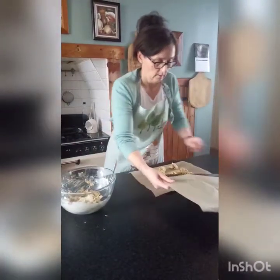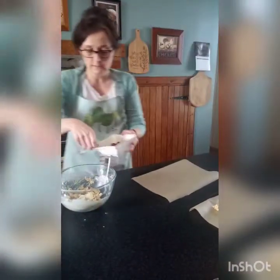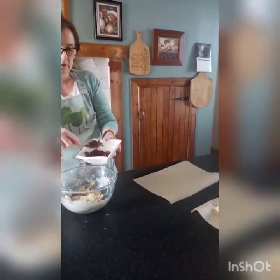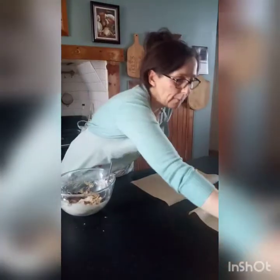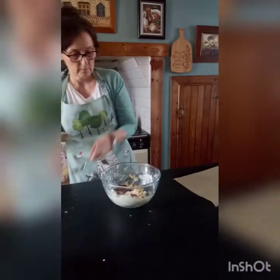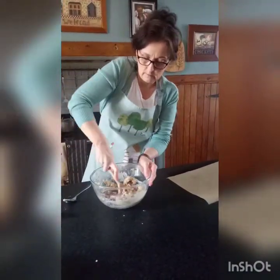That's one tray ready for the oven. I'm going to add some cranberries to this mixture — cranberry works really well. Just mix in the cranberries and fill the second tray.